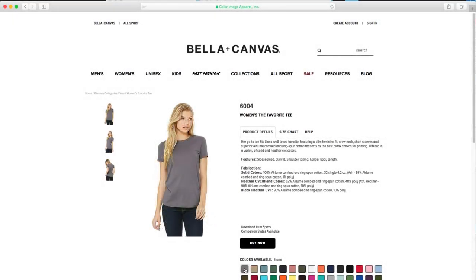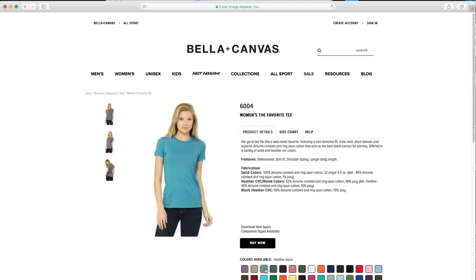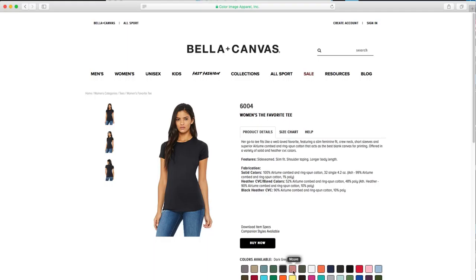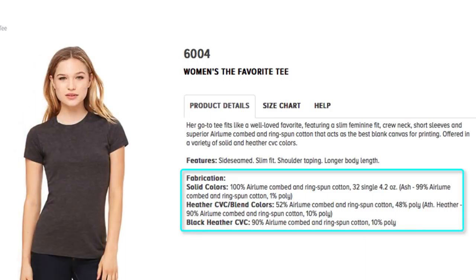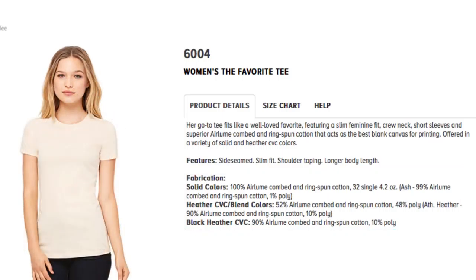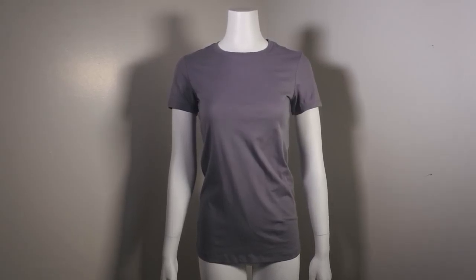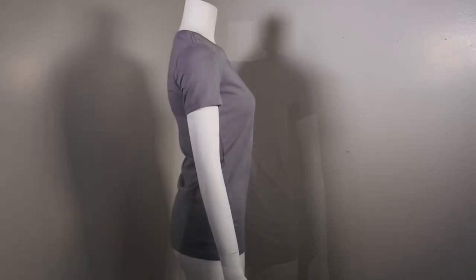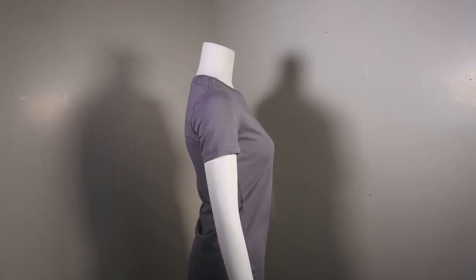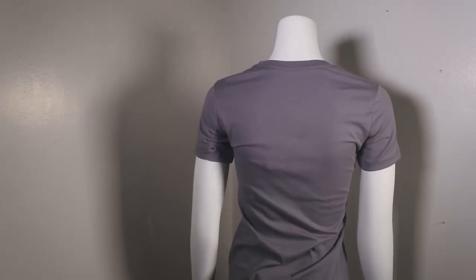This is women's style 6004, the Women's Favorite Tee. This is the go-to style — very similar to the 3001 for men's. Very soft, very nice, 100% heirloom combed ring-spun cotton, with some poly in the heather varieties. It has a nice fitted-to-the-body cut — not tight, but very flattering to a woman's physique. A great addition.